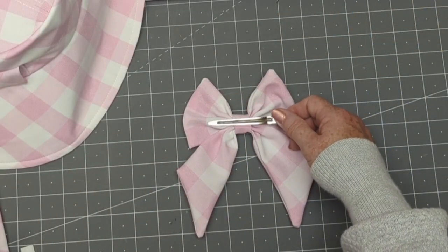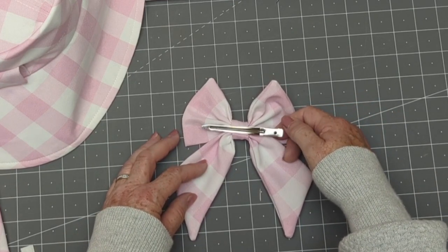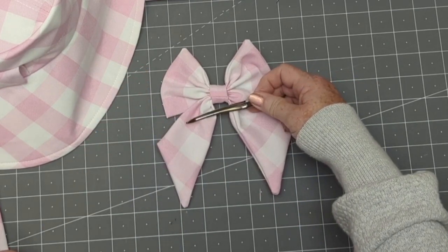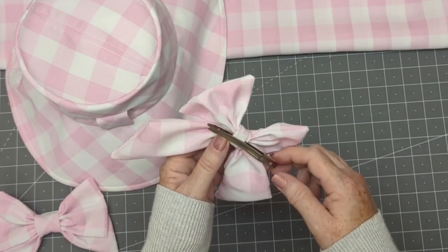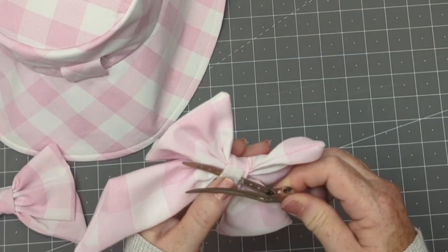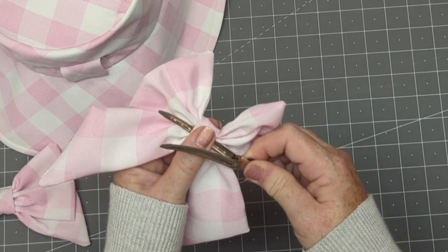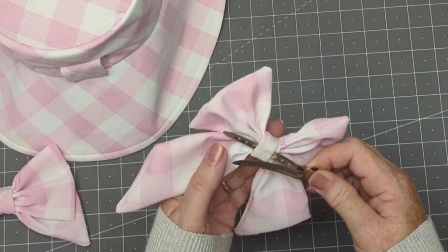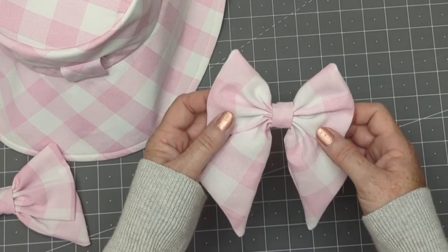If you're using an alligator clip, you could just tuck it in and fasten it into your hair without fastening the alligator clip to the bow. But I'm going to use a small piece of craft felt and put in a bit of hot glue to place it onto the back of my bow centerpiece, holding it in place so it won't slip off. Giving it a good press so it sets. And now my hair bow is ready to wear.